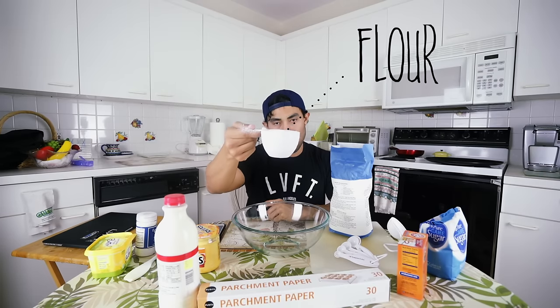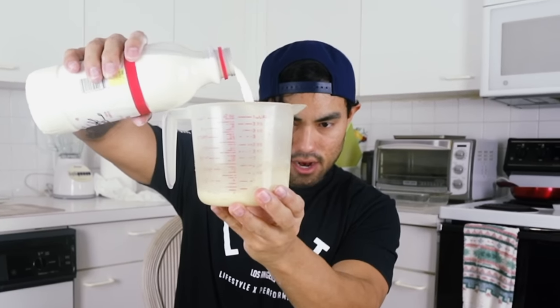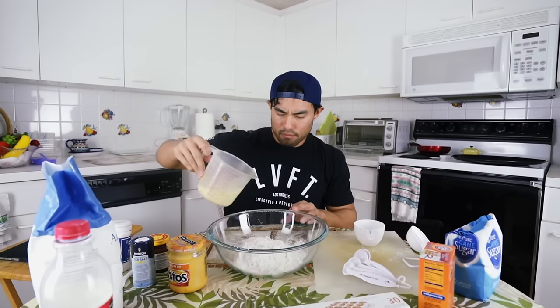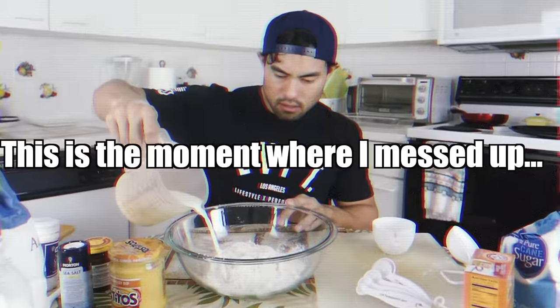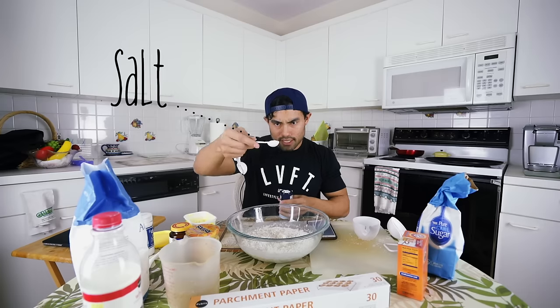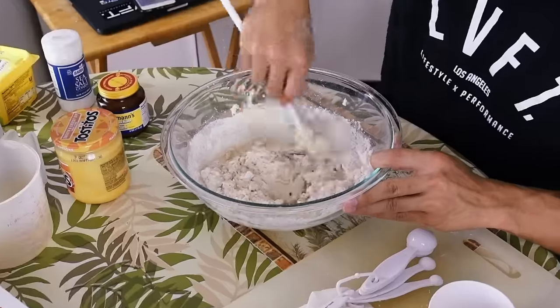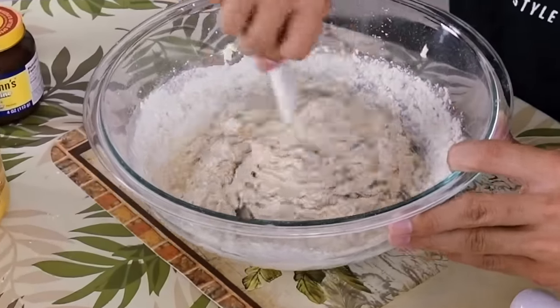The first step is to pour two and a half cups of flour into this bowl — one cup, two cups, two and a half cups. Next we need one cup of milk and we got to heat it up in the microwave. We have our warm milk right here. Two tablespoons of sugar, two teaspoons of yeast — that looks weird. One teaspoon of salt, two tablespoons of butter. The next step is to stir all the ingredients up, and it doesn't matter if it's lumpy — at least that's what the directions say.